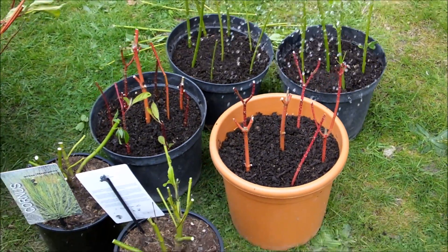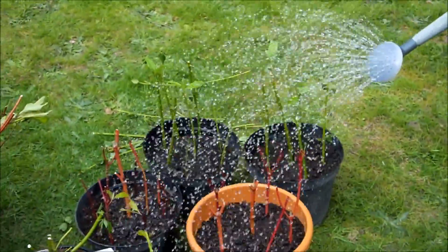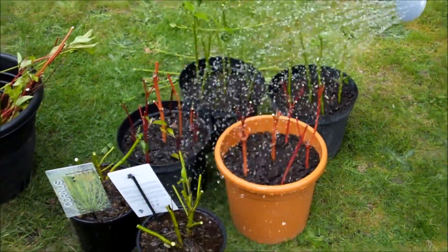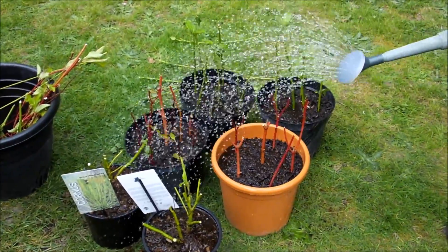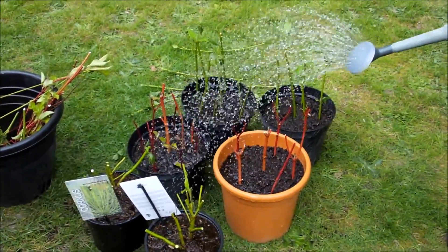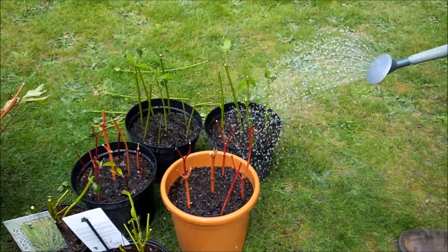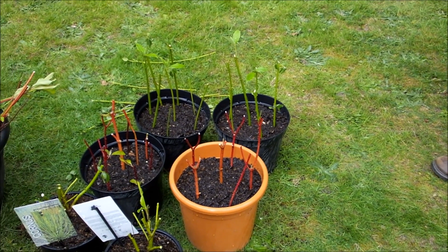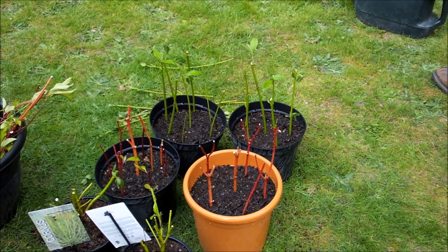Give it a good water — give it a lot of water. That's about it. Put them somewhere sheltered in the garden. They don't need to be in the greenhouse or anything — they are hardy. Put them somewhere sheltered in the garden where they're not going to get knocked over. Keep them well watered. If there's any questions you've got, then post them below. Thanks very much. Bye.